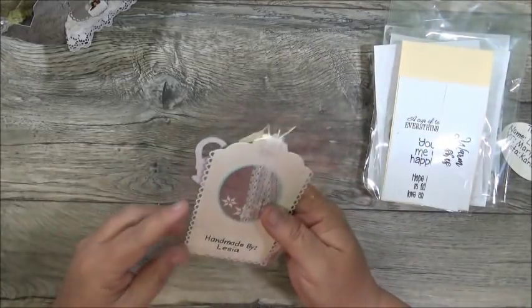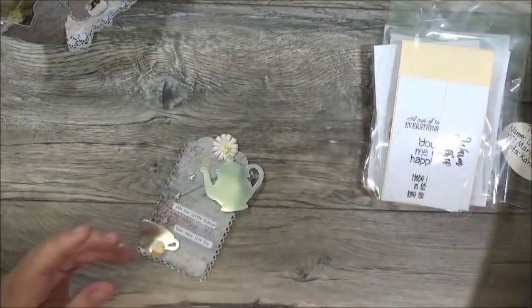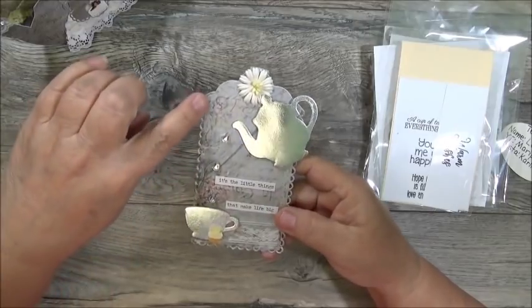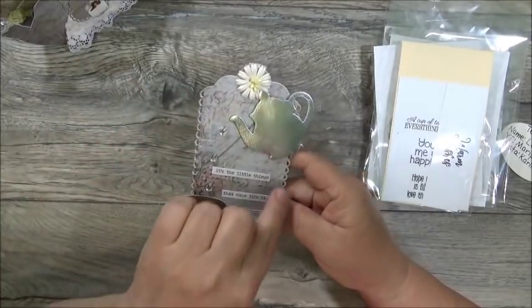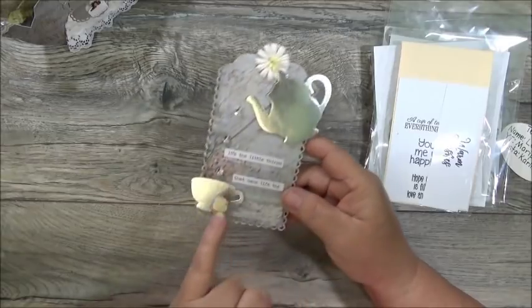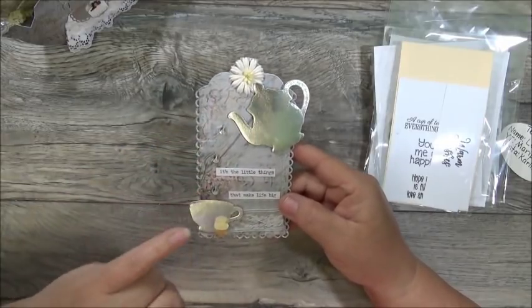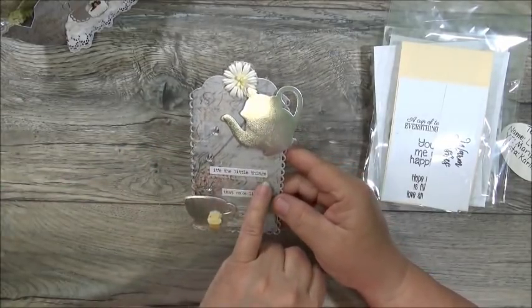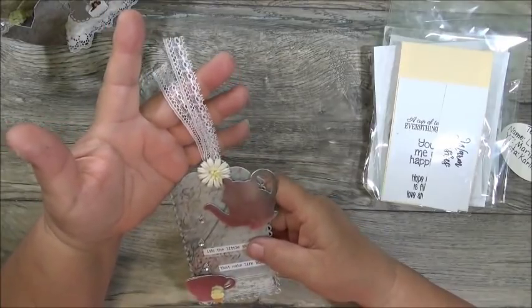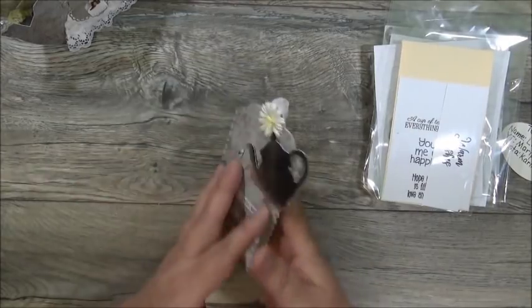I think this is her tag, and she's got it in gray colors. I do like gray. She has a beautiful open scallop tag. She's got a teapot up here and a teacup down here with a cupcake. See these little drops? They're falling like they're pouring out of the teacup. And it says 'It's the Little Things — that makes life big.' Then she's got a little flower right here and some lace as her hanging element. There is the back with the to and from, and her signature right there. I love it.